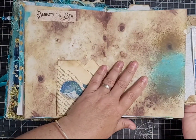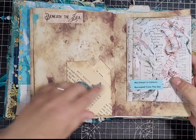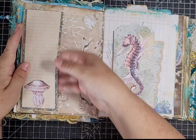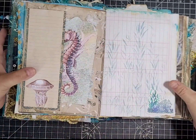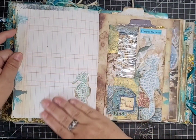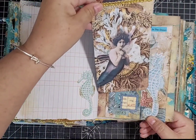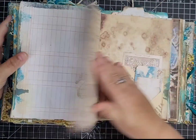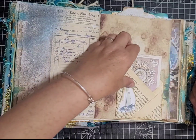On this page there's a flip-out envelope with bits inside that you can journal on. Then 'dreaming colours borrowed from the sea,' and on the back a little side pocket with ephemera. There's the back of the ledger page with stenciling and a die cut, a seahorse, and then the window envelope we made with a big journal card you can write on. Then two kit pages and a little pocket with bits and pieces.